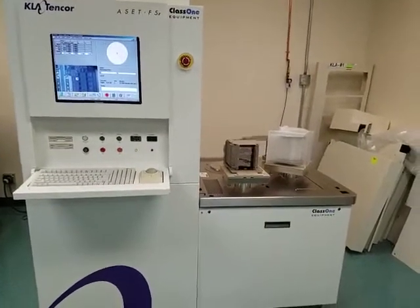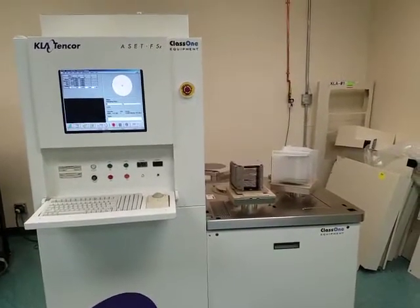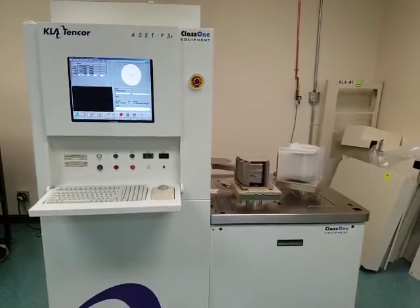Thanks for watching. Again, this has been Class 1 Equipment's demonstration video for ID 4227, a KLA 10-core Asset F5X Thin Films Measurement System.